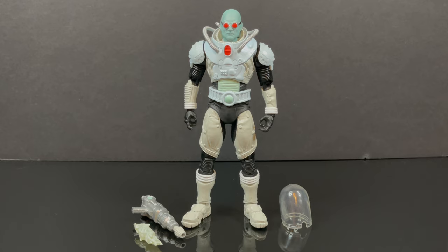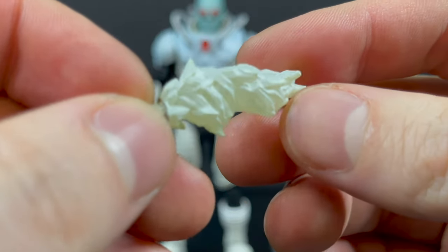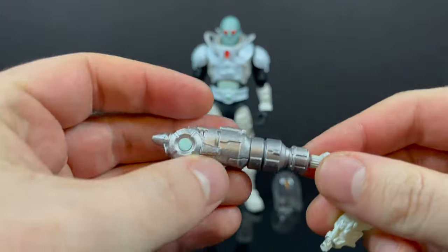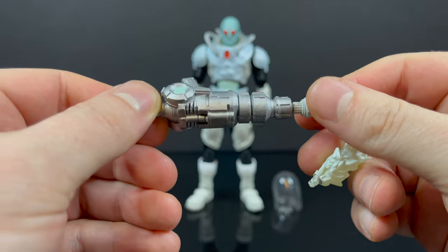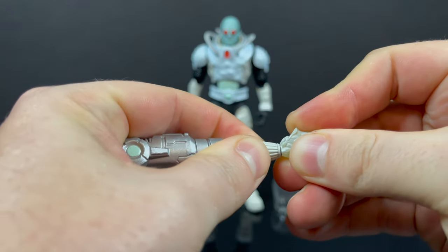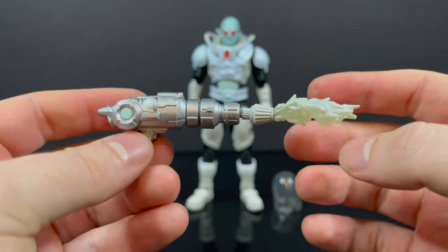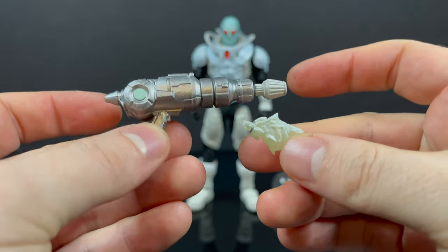Here is Mr. Freeze, all out of the packaging. I was very excited to discover the features of this figure because they're not really apparent at first. The ice effect does come out of the gun — it's kind of glued in there, but you can just pull it out. It's really easy. The gun is amazing. You can pop the freeze effect in and out at your leisure, and it looks awesome. Mr. Freeze without a gun would have been just the dumbest thing ever — well done, I dig it, I like the freeze effect, I like the gun itself.